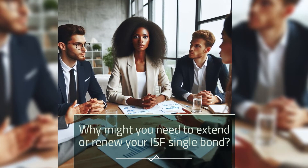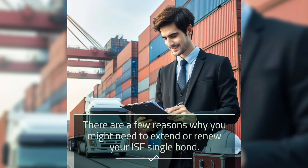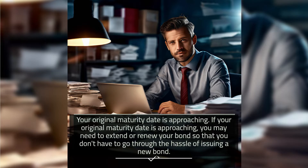Why might you need to extend or renew your ISF Single Bond? There are a few reasons. First, if your original maturity date is approaching, you may need to extend or renew your bond so that you don't have to go through the hassle of issuing a new bond.